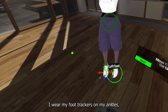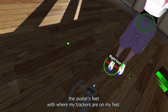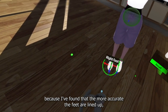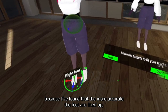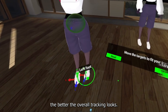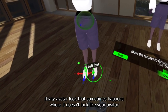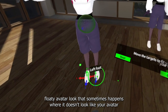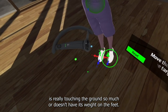I wear my foot trackers on my ankles, so what I'm doing here is lining up the avatar's feet with where my trackers are on my feet. This tends to be the part I spend the most time on because I've found that the more accurate the feet are lined up, the better the overall tracking looks. Spending time on the feet calibration can really help with that floaty avatar look — where it doesn't look like your avatar is really touching the ground or has its weight on the feet.